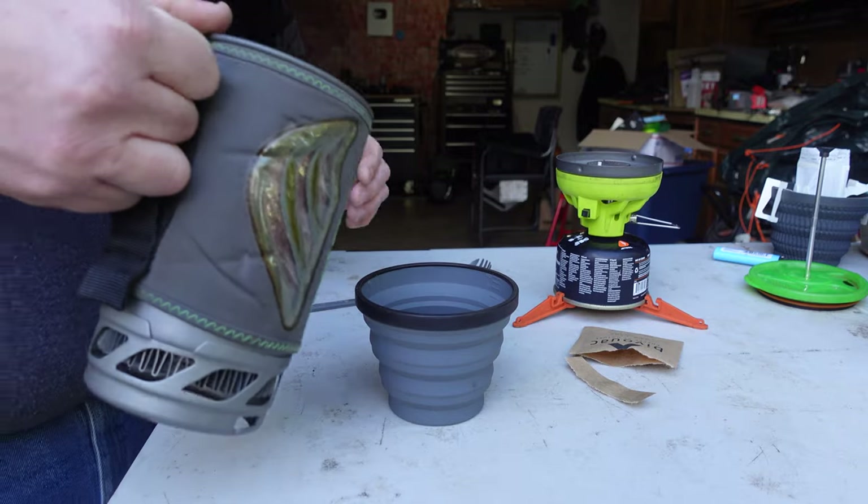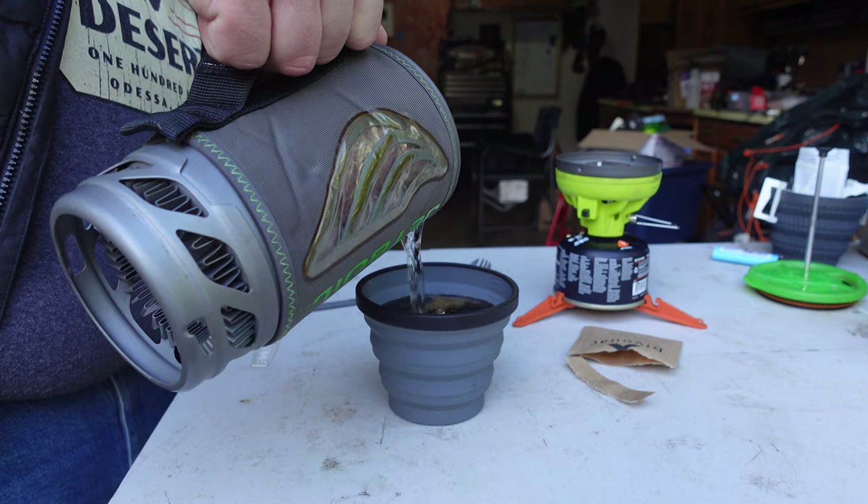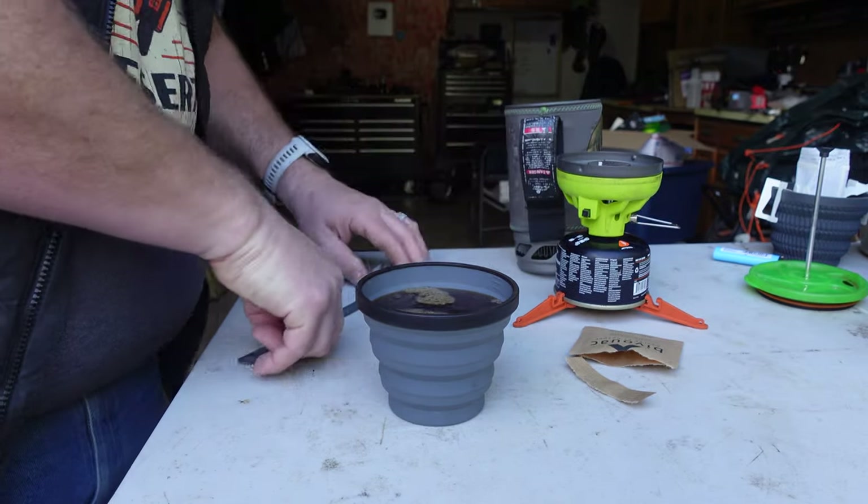This is a very simple way to make coffee. All you need is the pouch, a coffee cup, and either just water if you want to make cold coffee, or something to heat up water. Easy to clean up — you just rinse out your cup and you're done.